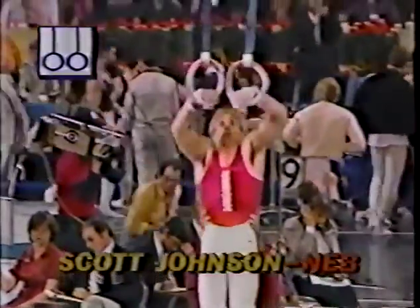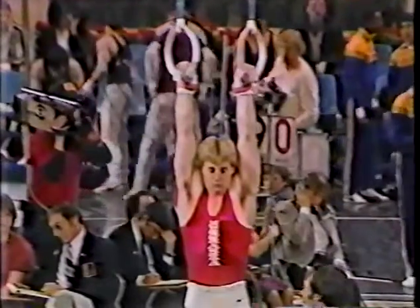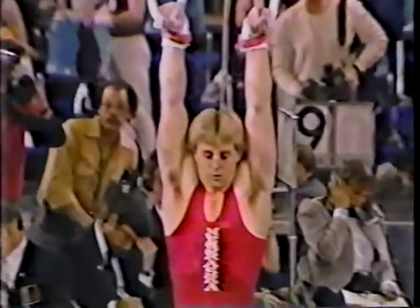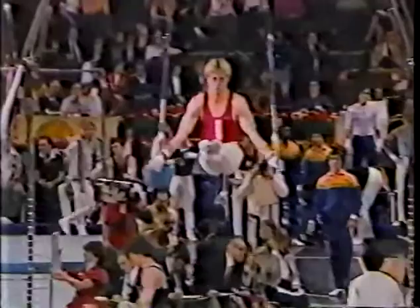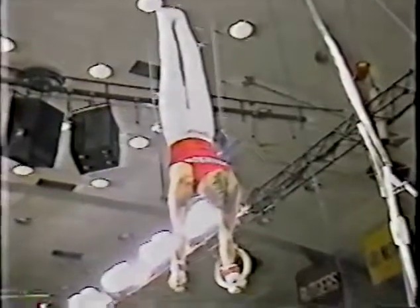Bismont now on the rings. Scotty does a new ring routine this year, very difficult. Watch this strength part at the beginning of his exercise. He raises his body backwards and lands in the cross position. Now pulling against gravity, lifts back to the L. That's a superior strength part on the rings, which is why Scott Johnson excels on this event.